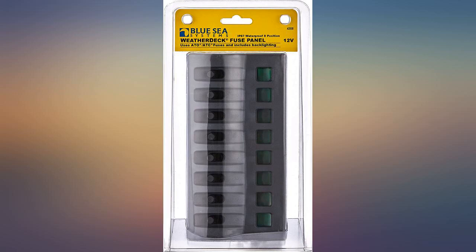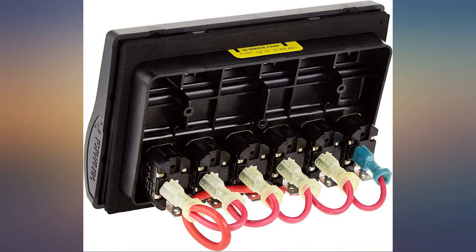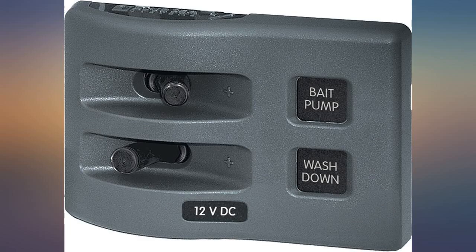Also, I wasn't impressed with the instructions that came with the circuit breaker panel. It was very hard to interpret because it was for a six circuit breaker panel, so the schematic didn't even look the same as the product — the 2CB panel.